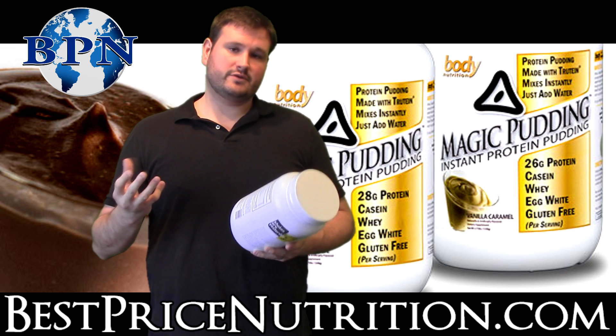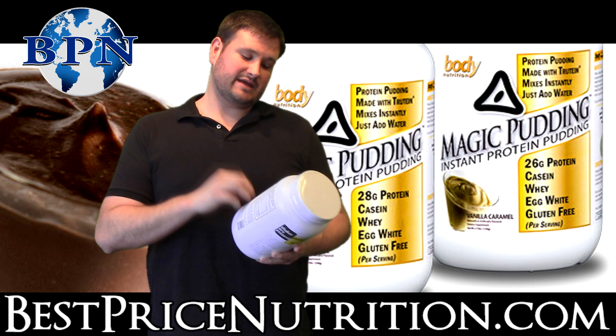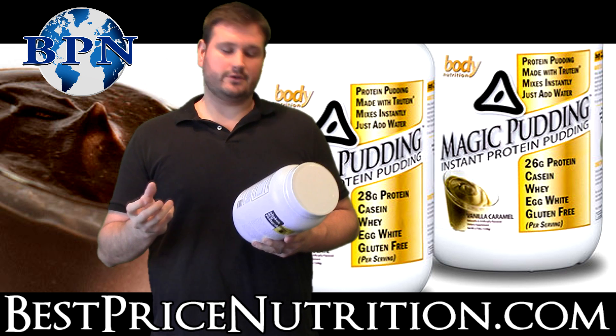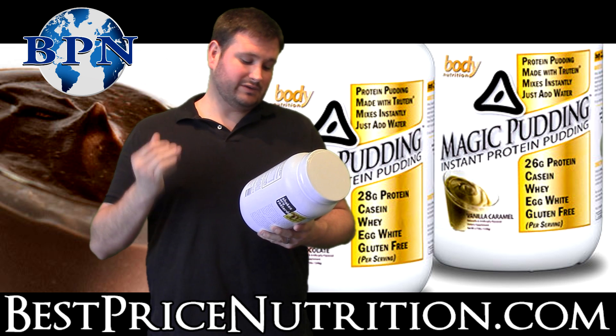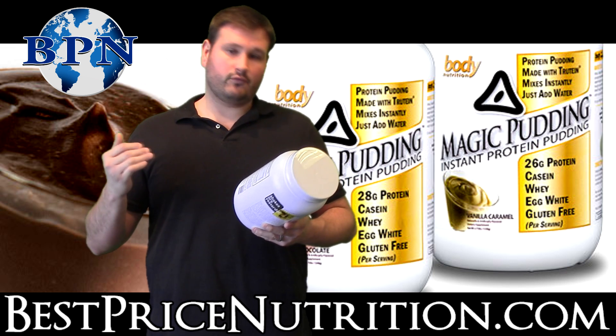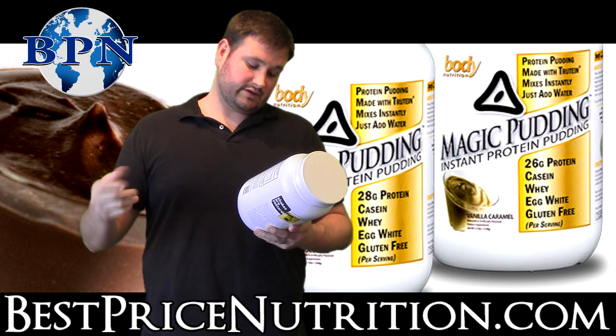With regards to the directions, they're very specific about this. I imagine they've tried this numerous times and found the exact amount of water and powder to use. They say two level scoops — and they highlight 'level scoops' — with six ounces of water in a bowl, and you mix for 30 seconds.